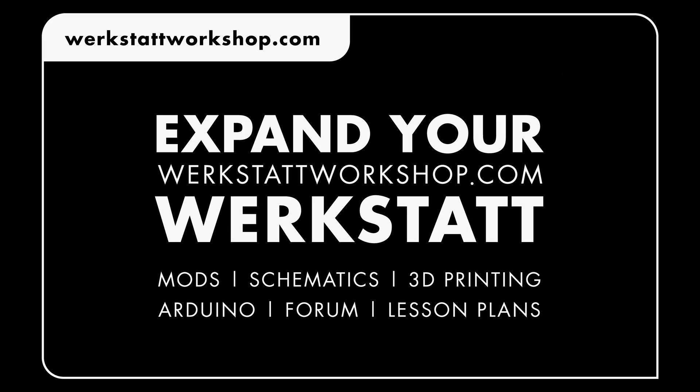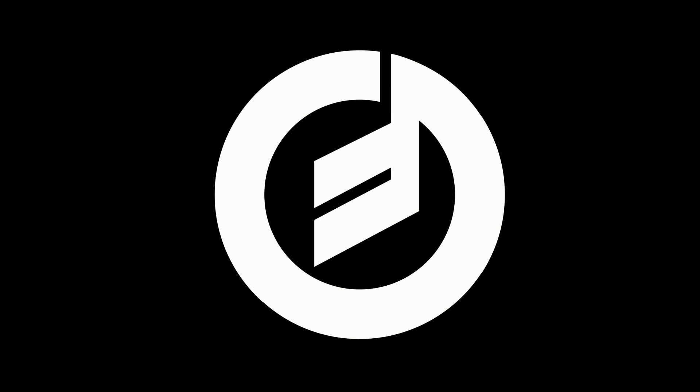All Fritzing models, parts lists, and schematics are available online at verkstattworkshop.com.